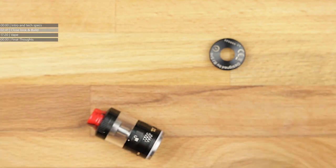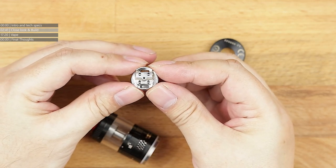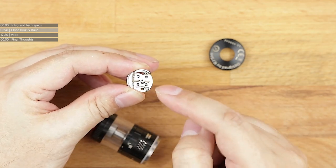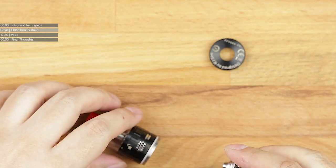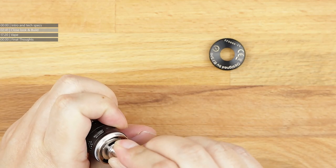But we're not going to be using this. We're going to be using the age-old standard postless deck, and it's always this deck that I judge all Steam Crave tanks on, because this is the standard deck for the Steam Crave series. So we're going to pop this back in and have a quick look around the tank.